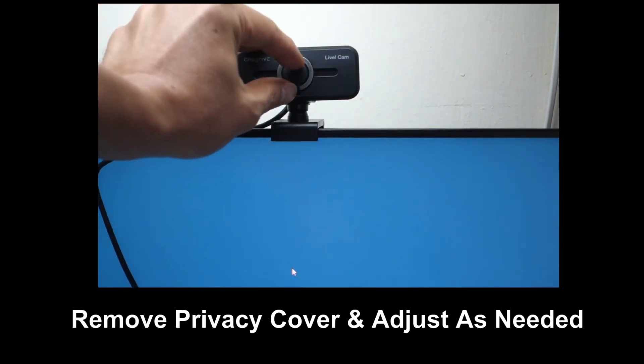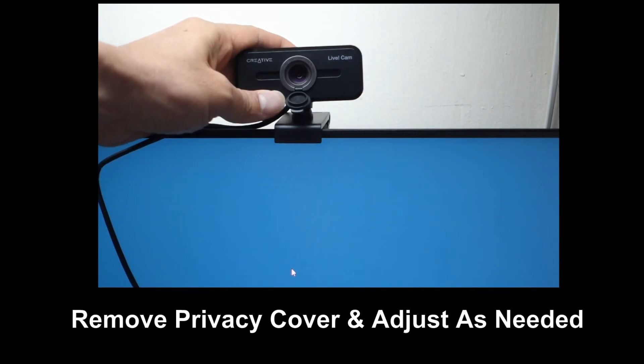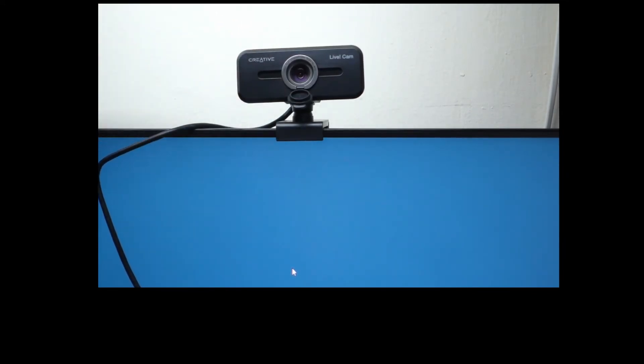You can remove the privacy lens cap and you can swivel it if needed during your conference.